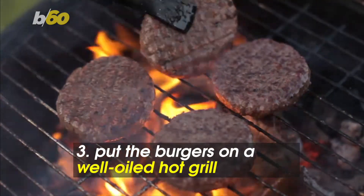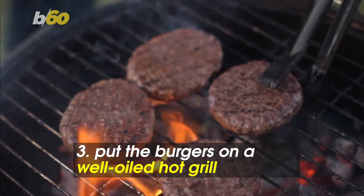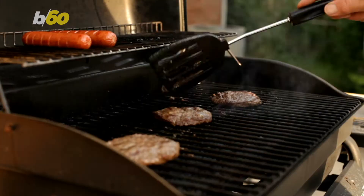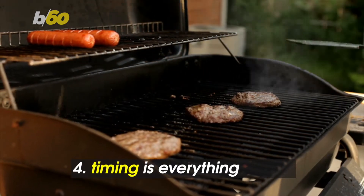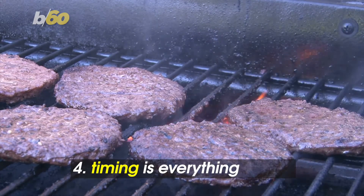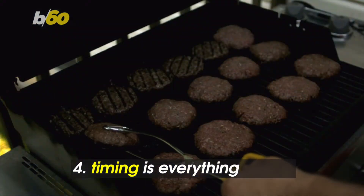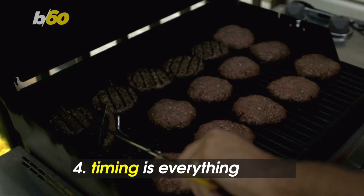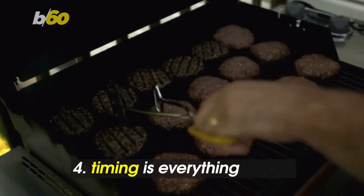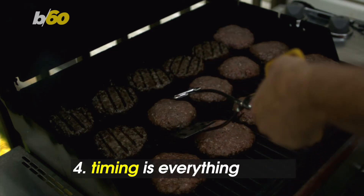Never toss the patties onto a lukewarm grill. Delish says you'll want to let the grill heat up and make sure it's well-oiled. A barbecue expert tells the Today Show that timing is everything. Cook the patties over direct heat for roughly three minutes, then do the same thing on the other side. Then move them to indirect heat for two minutes on each side. Epicurious says you're aiming for an internal temp of 160 degrees Fahrenheit if you're using commercial ground beef.